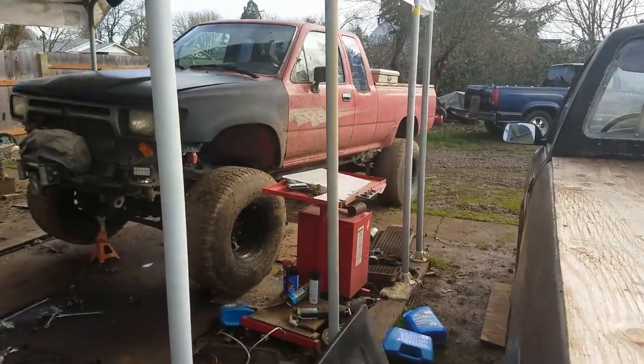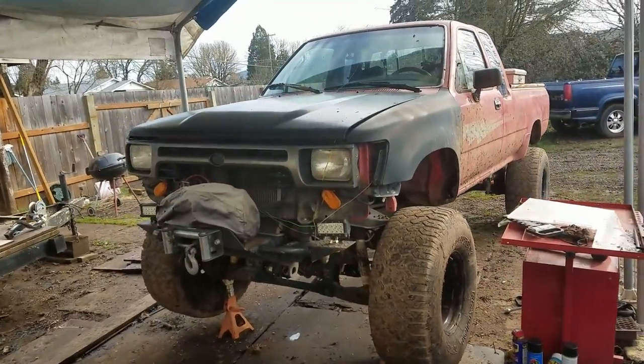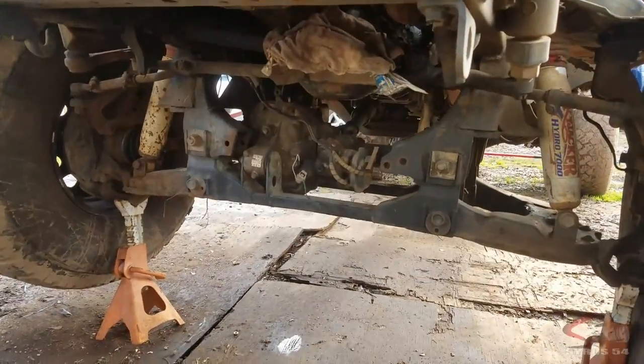This time around we're going to be working on a third gen Toyota Pickup's four-wheel drive system. Third gen — I know I've said that wrong in previous videos. We're going to be seeing just what exactly makes this front axle tick.